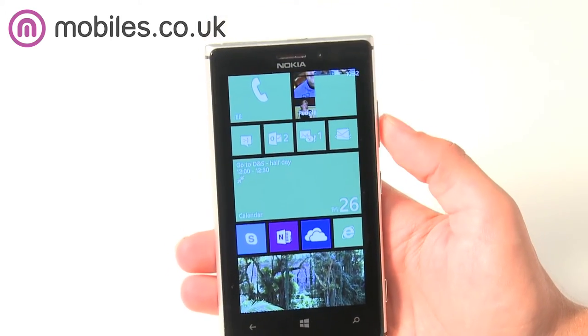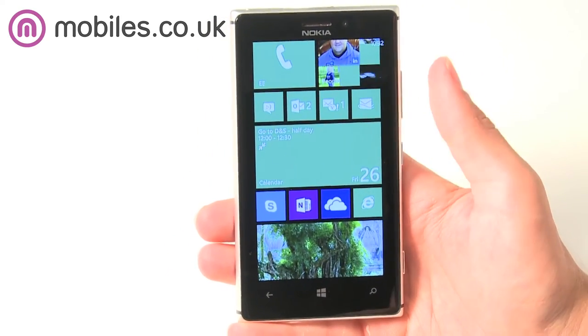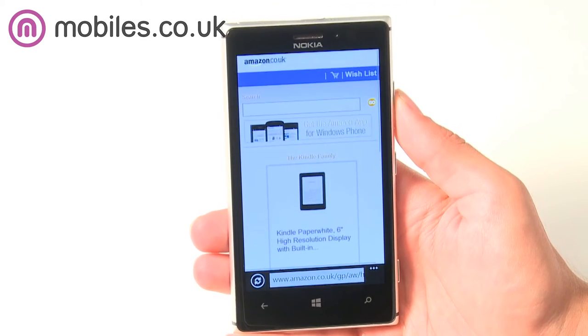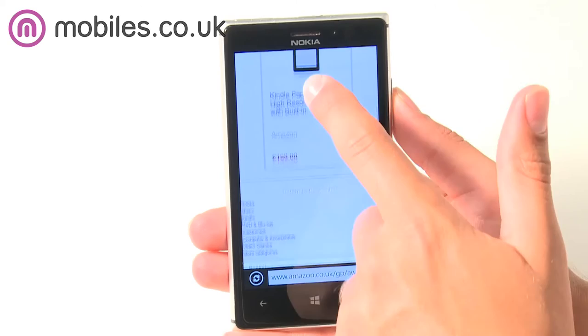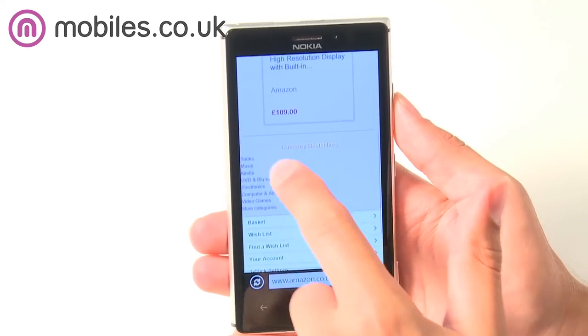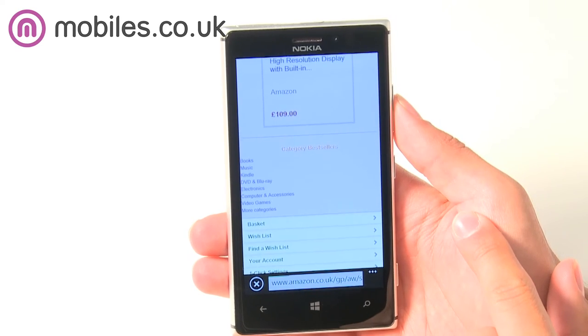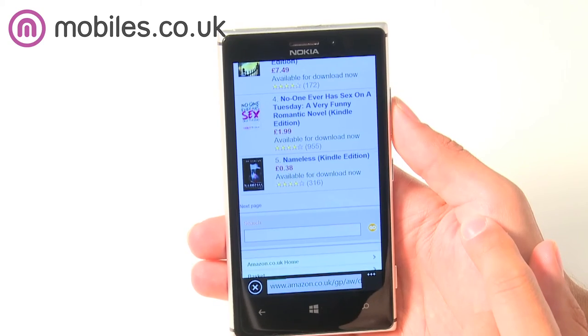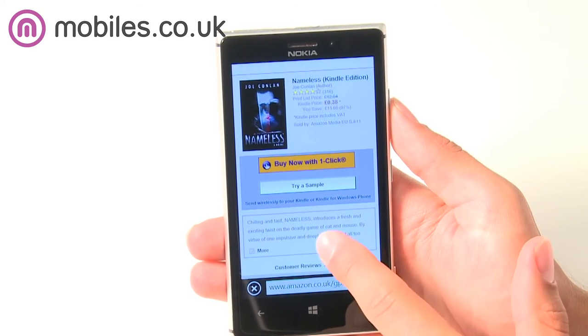The Lumia 925 is also enabled for 4G internet connectivity. 4G gives you access to internet speeds up to five times faster than the current 3G network and will allow you to stream HD movies on the go, take part in 3D multiplayer games from anywhere and even take video calls away from your home. The 4G service is currently rolling out across the UK, so getting a 4G device now means you're future-proofed for when it becomes the norm in a few months' time.